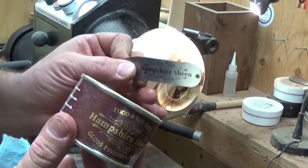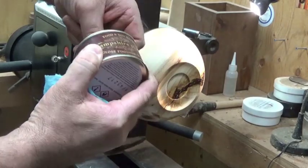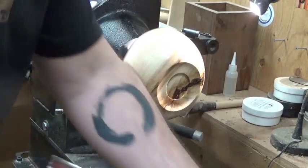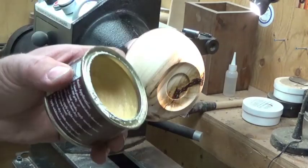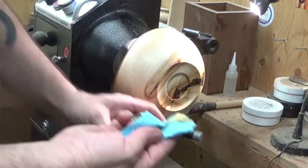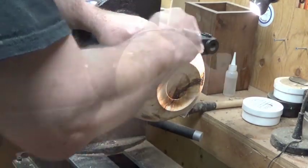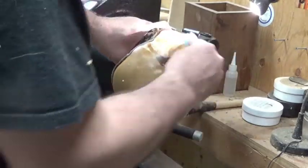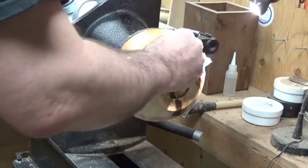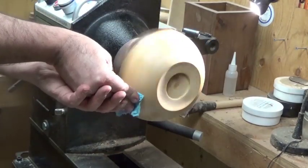Now I move on to the finishing process with Hampshire Sheen Food and Toy Safe Plus. This is from England, imported from Martin Saban-Smith in the UK. I apply a small amount and it will break down and be spread all over the entire piece, and it will start working in.